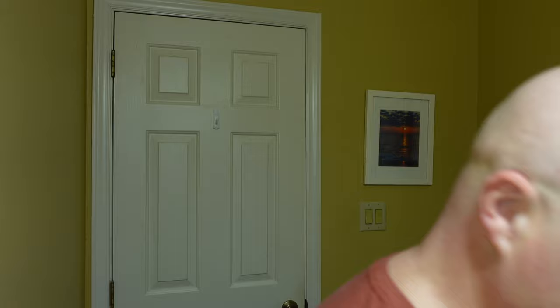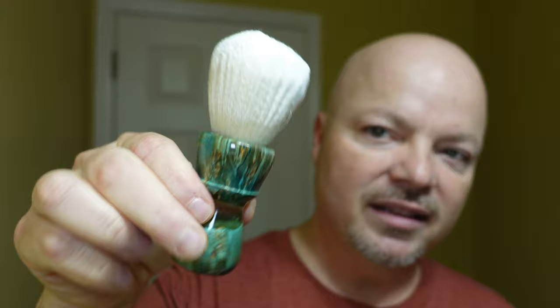Let's get into it — I can't wait to use this soap today. We'll start by misting the face. The links for all the products that are available will be below. The brush for today is the Maritime Brushco brush.